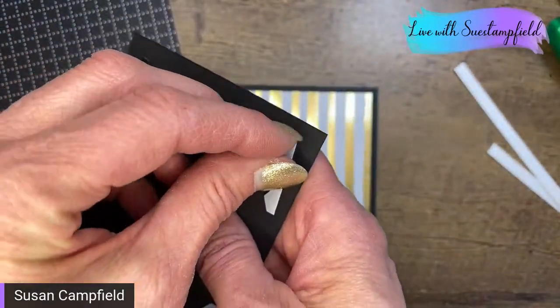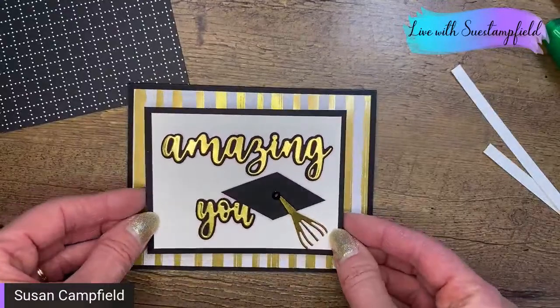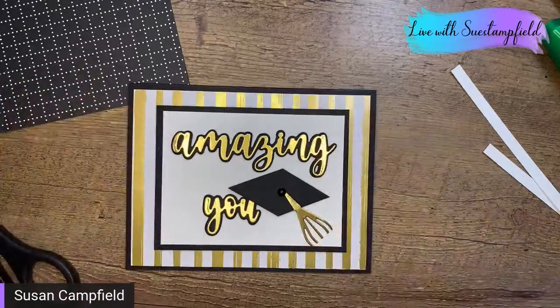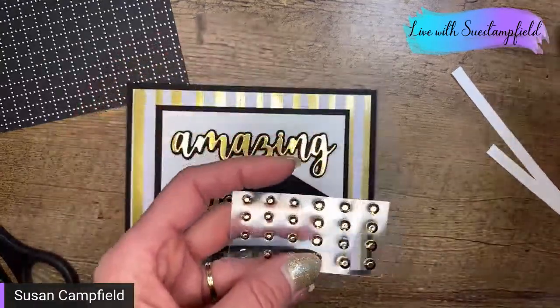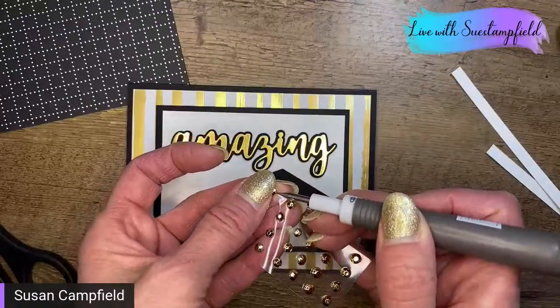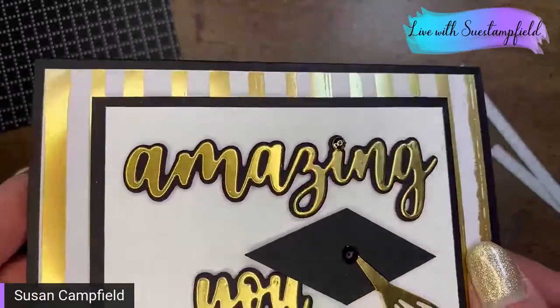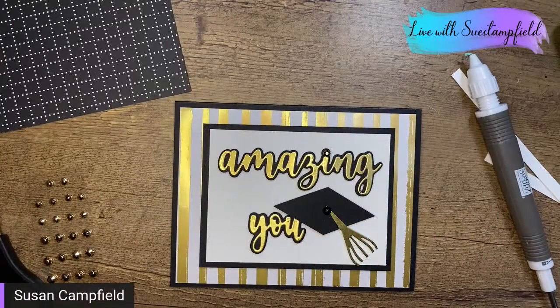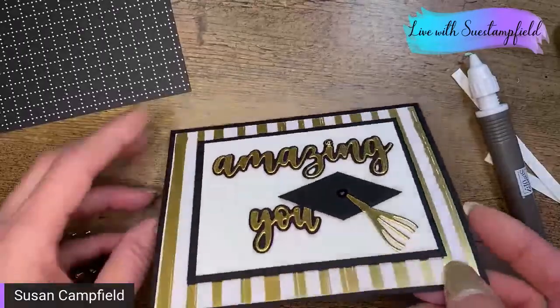Gold it is — we're in agreement! A couple people said the black and I think either would look nice, but this is just a little more celebratory, brighter, and sparklier. We can even up that sparkle by grabbing our gold faceted gems — I'm so sad these are retiring, I use them all the time! I'm going to add one for the dot on the 'i' as a little extra bling. We used these on the Crafternoon porthole card project too.